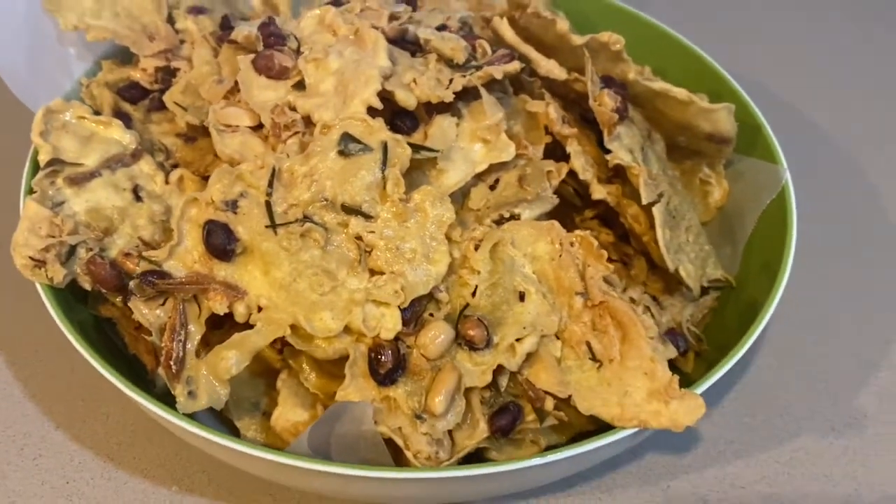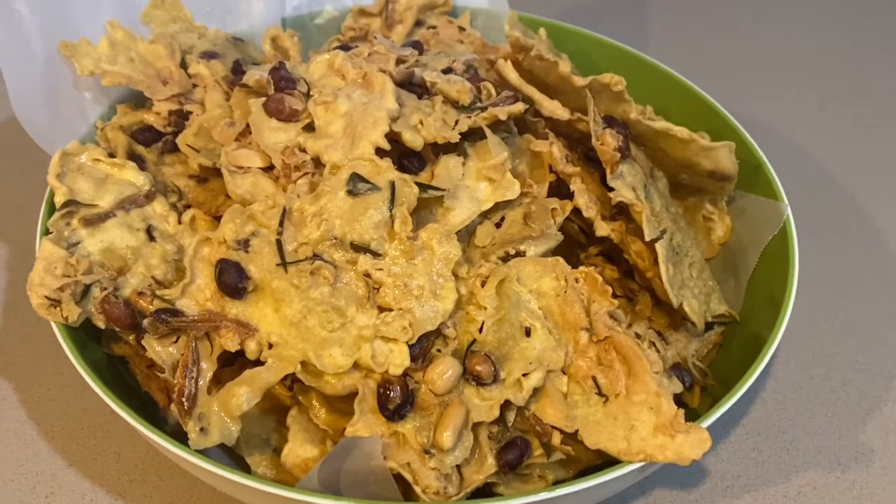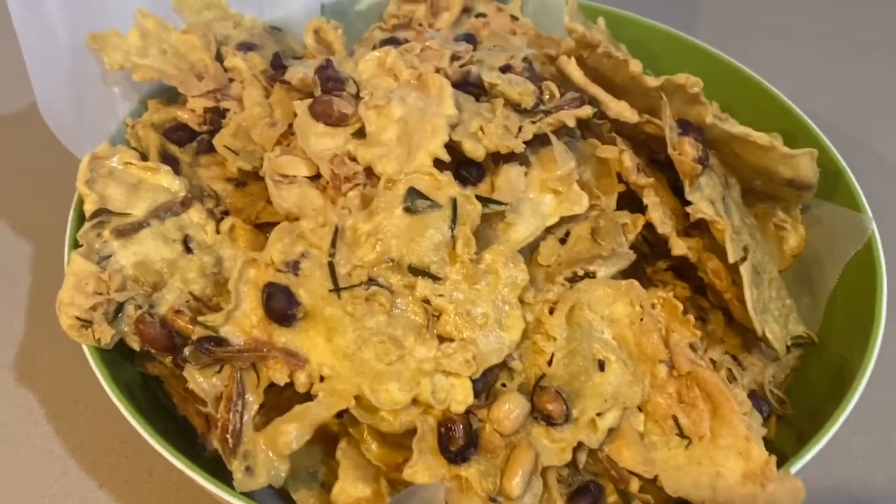So ready to put in the container. Taruh dalam botol. Siap untuk raya. Da-da. (Put in the bottle. Ready for Raya. Bye-bye.)